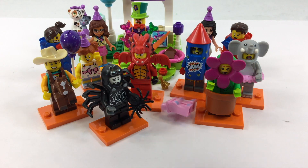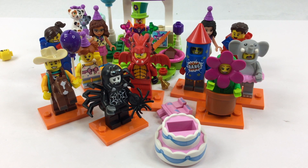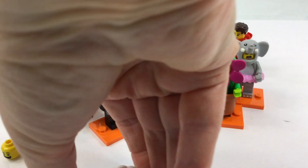So here is — you can tell who this is, obviously — here is Birthday Party Man. And as you can see, I have a lot of others in this particular grouping. I was able to find quite a few at one time, but I still couldn't get them all.